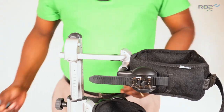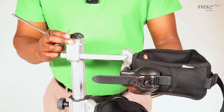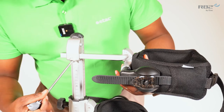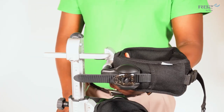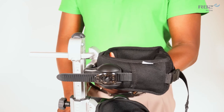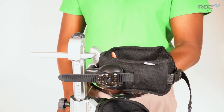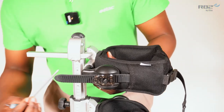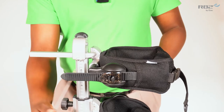Once the displacement kit is in place and the trunk support is mounted firmly onto the displacement kit, you can adjust the depth of the trunk support to assist a user with proper body alignment. The displacement kit is also height adjustable.